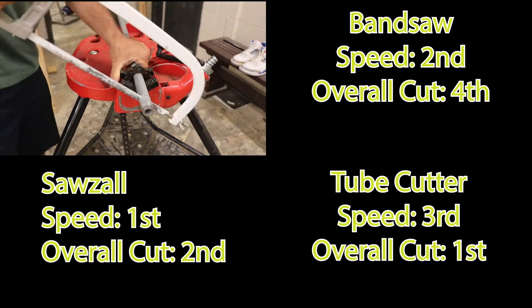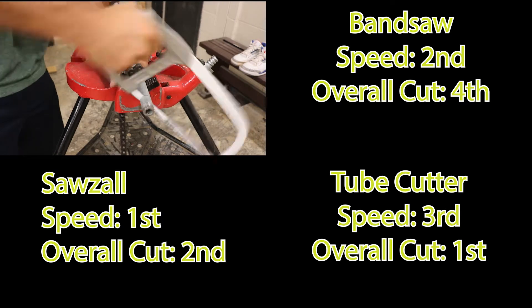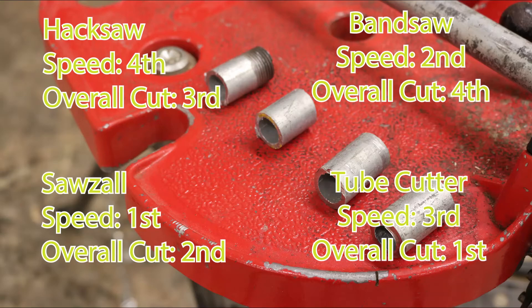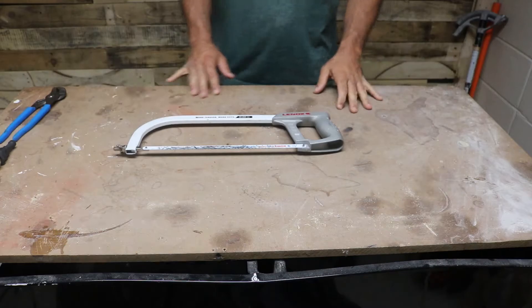No photo finish needed here. The Sawzall cut the fastest but it didn't have the best cut overall — it still got second. The tube cutter had the best cut overall but it was a little bit slower. The hack saw was more like a rice burner: making a lot of noise but really not going anywhere. The bandsaw cut quick but overall the cut was not very accurate.